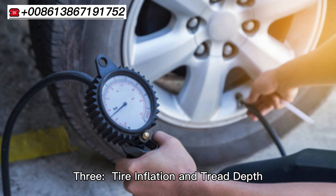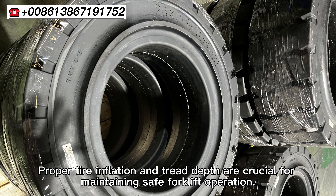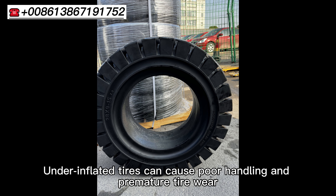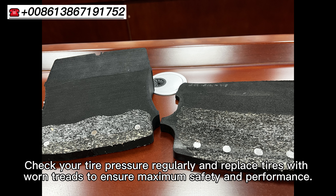Tire Inflation and Tread Depth: Proper tire inflation and tread depth are crucial for maintaining safe forklift operation. Under-inflated tires can cause poor handling and premature tire wear, while over-inflated tires can make your lift feel bumpy and unstable. Check your tire pressure regularly and replace tires with worn tread to ensure maximum safety and performance.